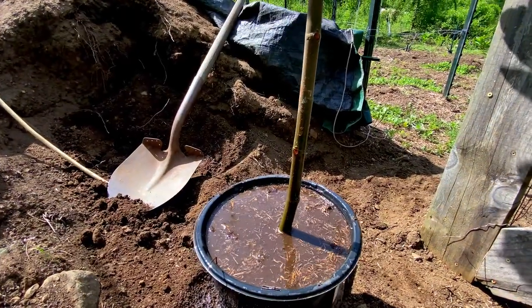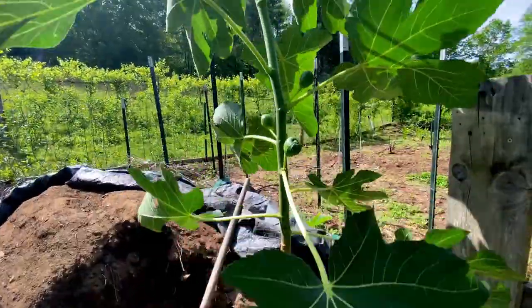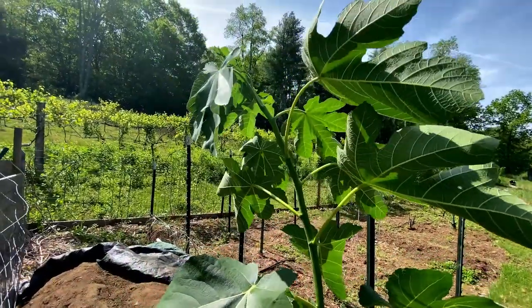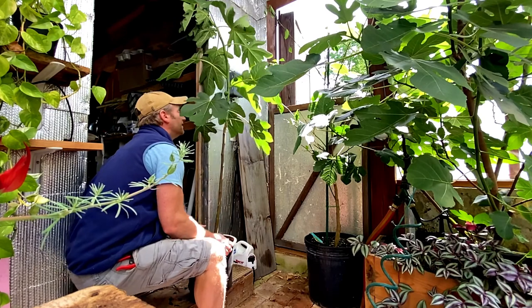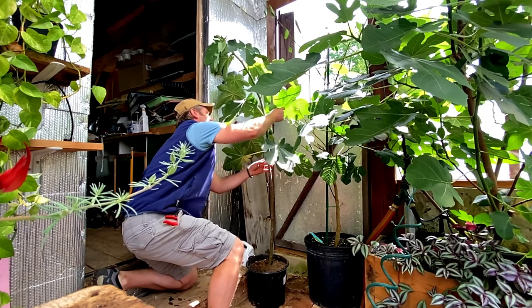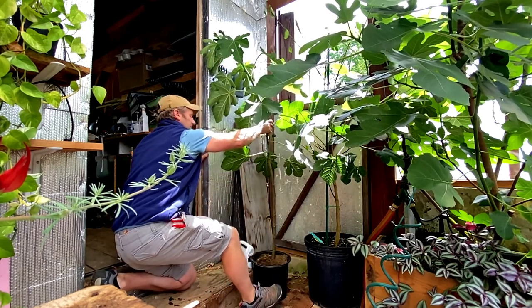We're going to water this in really good, make sure it's completely wet. I'm putting this back in the greenhouse — this will protect it from winds and cold weather.